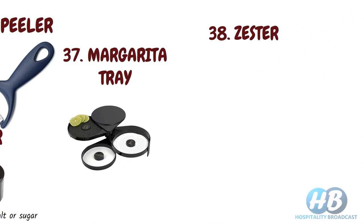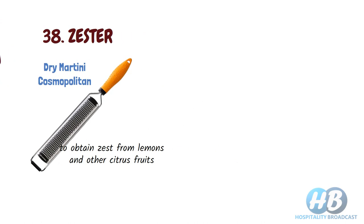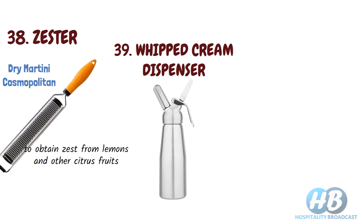Zester. Some drinks such as dry martini or cosmopolitan need a dusting of lime or lemon zest on top, so a zester is used to obtain zest from lemons and other citrus fruits. Whipped cream dispenser. Some drinks require whipped cream, so a whipped cream dispenser makes your work easy and looks more professional.